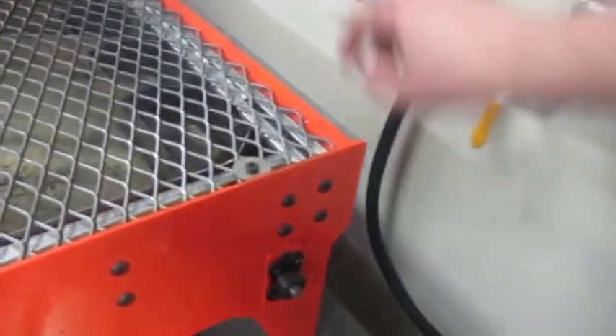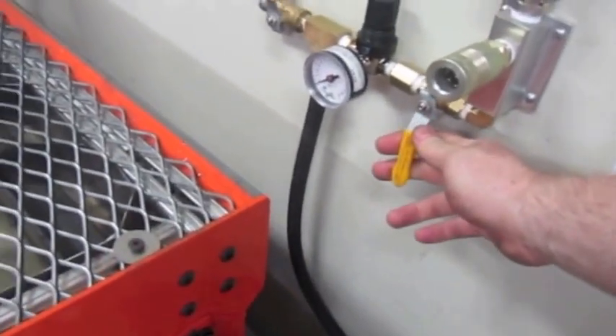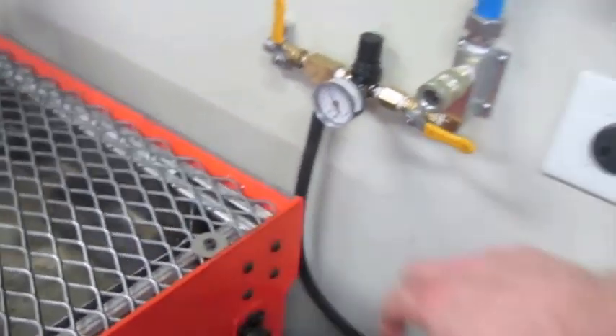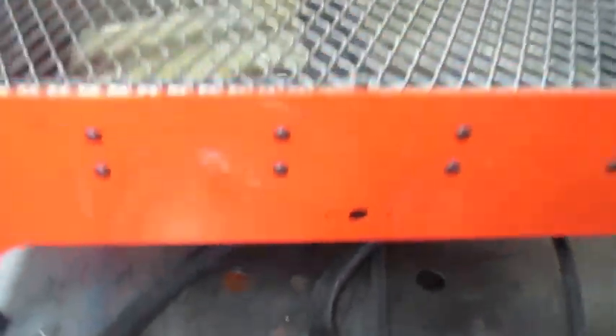The basic process to fill the table is to close these first. I close the outgoing pressure, open the incoming pressure, and that pressurizes the tanks to about five PSI. Then to start the water flow I open these up and the water starts coming up, bubbling up into the table like that.